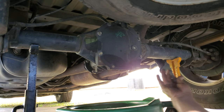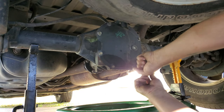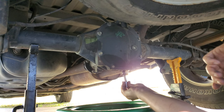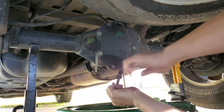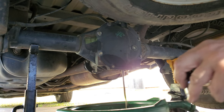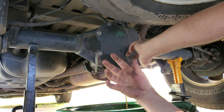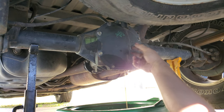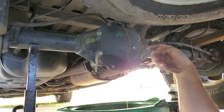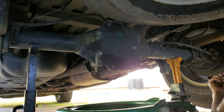Yep, 10 millimeter. We're going to break this loose and drain the fluid out. As you can see, there's plenty of metal on that magnet. I'm going to grab an allen socket and open up the fill hole to let some air in so it drains a little bit quicker — either way I'll take that out to put fluid back in if we fix it. By the time I got back it had already drained.